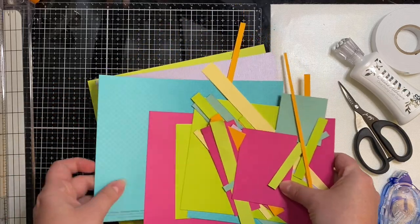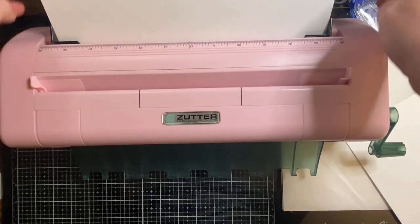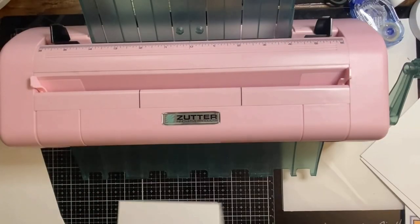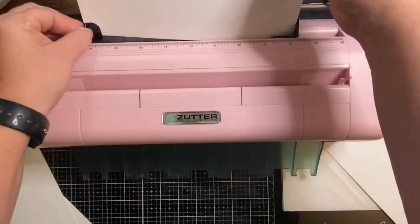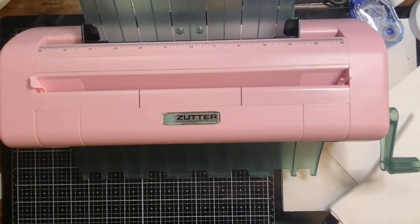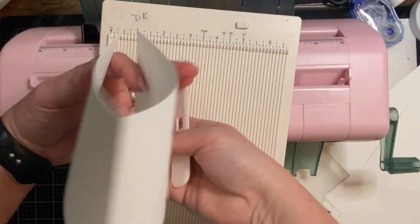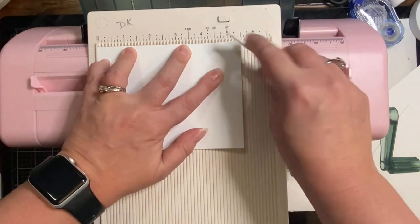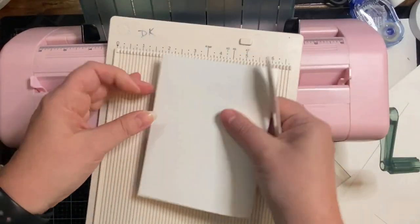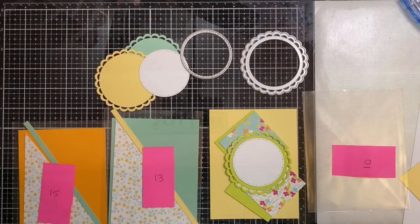I've shown this Zutter cutter in my previous videos — it's probably one of my most favorite things in my craft room. I can easily cut a whole bunch of card bases quickly. It allows you to put in cardstock sheets up to 12 by 12 and adjust those little black things to make it smaller. Here I'm using my scoreboard to score both portrait and landscape A2 size cards, using the corner of the scoreboard to push the edges up before I burnish the edge so they line up correctly.